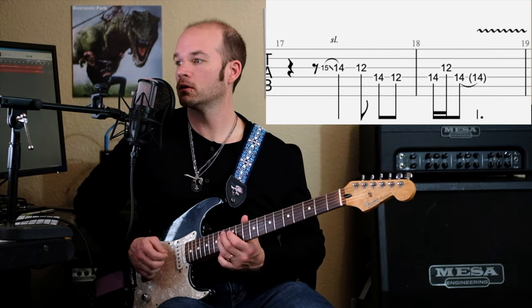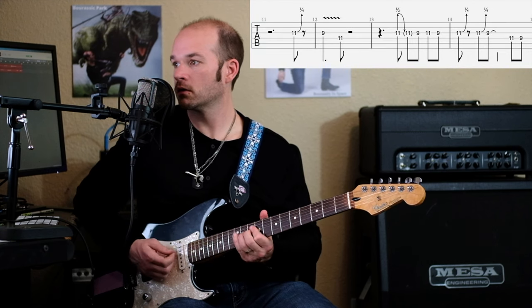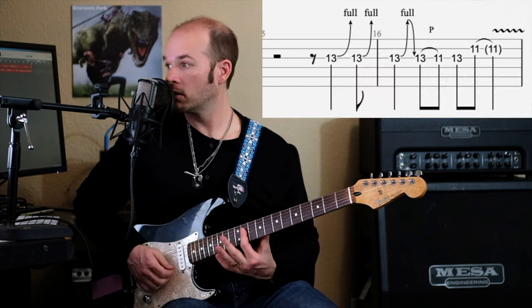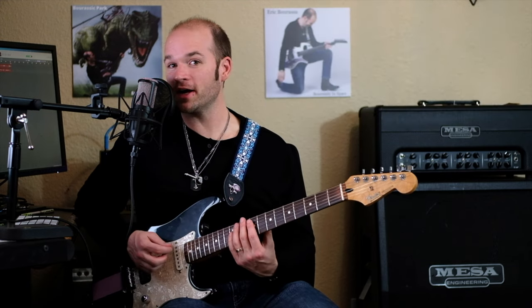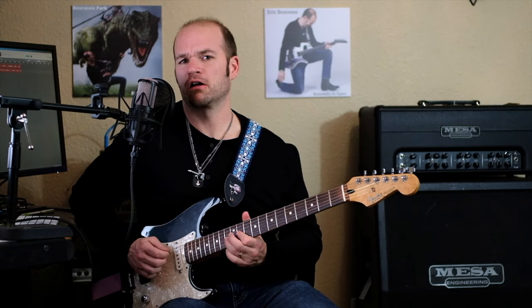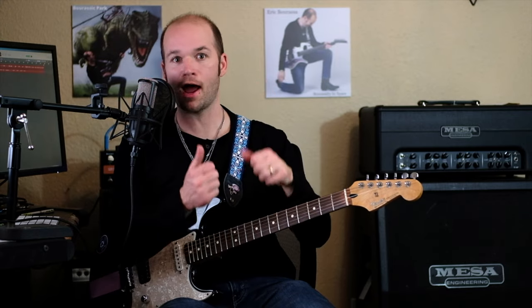Putting all of that together — over the first chord, second chord, staying in the same key, third chord, now we change to D-sharp, and then the fourth chord, now E minor pentatonic. So C-sharp minor pentatonic, C-sharp minor pentatonic again, then D-sharp minor pentatonic, and then E minor pentatonic. That's kind of what's happening there. In my mind, that's the easiest way to organize it — for the first two chords, C-sharp minor pentatonic; over the third chord, D-sharp minor pentatonic; over the fourth chord, which is really the same as the second chord, E minor pentatonic.